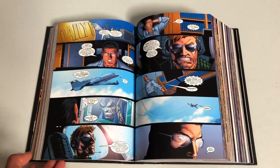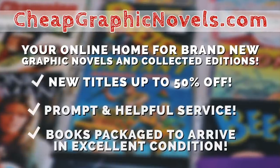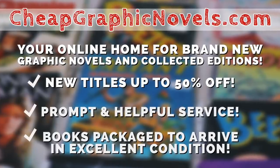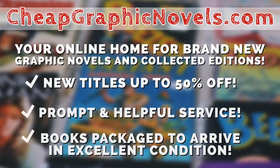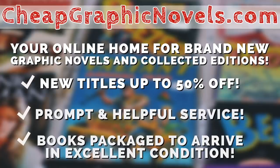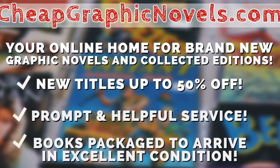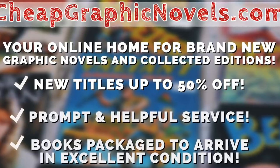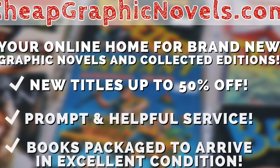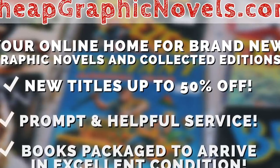When this does get reprinted, please check out our sponsor cheapgraphicnovels.com — your online home for brand new graphic novels and collected editions up to 50% off cover price. Cheap Graphic Novels prides itself on packaging your books so they arrive safely and in excellent condition, as well as prompt and helpful service. Check out their bargain bin for even greater deals up to 90% off cover price. For you mentees, if you're a first-time customer, let them know you were referred by Near Mint Condition at checkout and you'll receive a credit for free shipping on your next order. This is only for US customers.